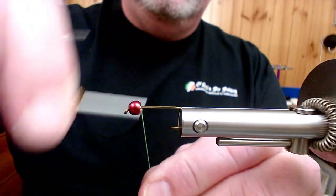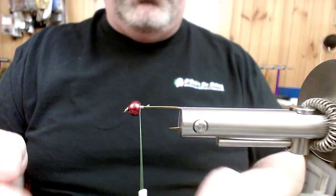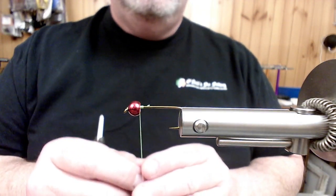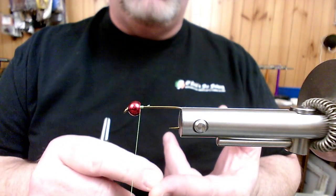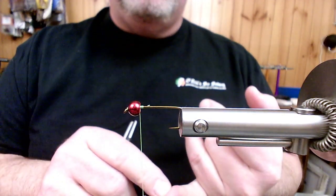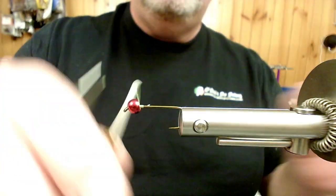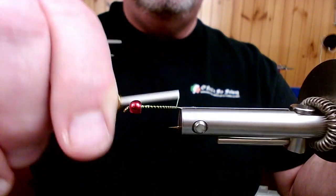I'm using Semperfly's Classic Waxed 6/0 in chartreuse. This pattern is going to be chartreuse and red. We tie it in four major colors: chartreuse with a red bead, white with a pink bead, black with a chartreuse bead, and my other favorite is bubblegum pink with an electric blue bead. So we're going to lay a little bit of thread base down and get back to the bend of the hook, just to a point right above the barb.